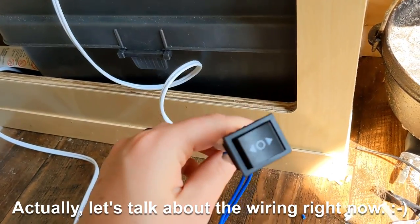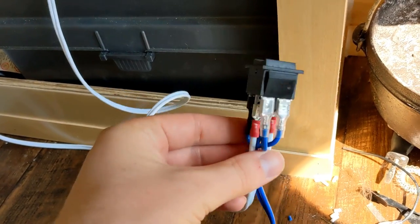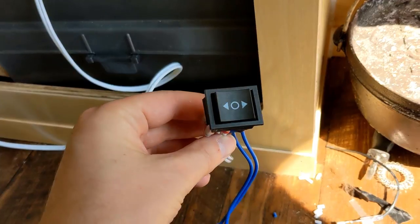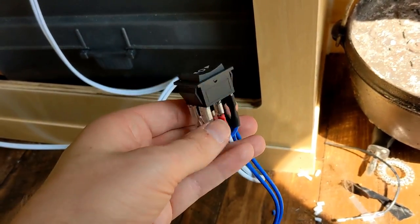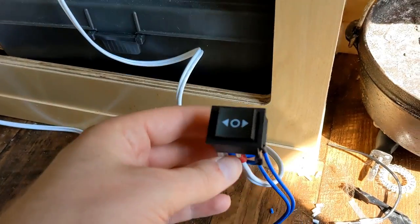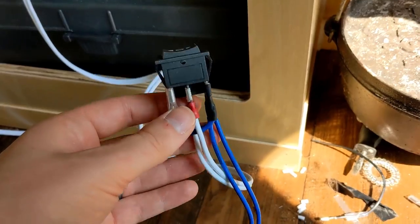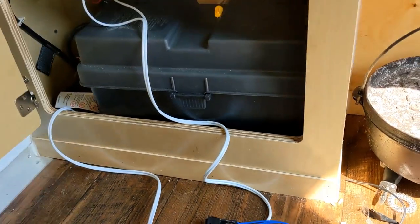Wiring in a camper is actually pretty simple. Starting with this switch — this is probably the most complicated part of the whole system. It is a reverse polarity switch, so if you push on one side it will switch positive and negative to the output line, and the other way will obviously switch it the other way. So that's a little complicated making sure you get that wired right, but it's not too bad.